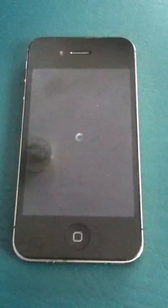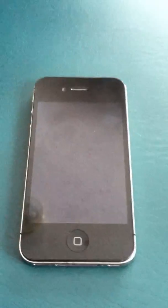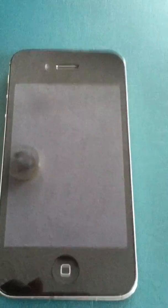So that is how to use your virtual home button assistive touch to help you lock your screen and power off your iPhone. Thanks for watching.